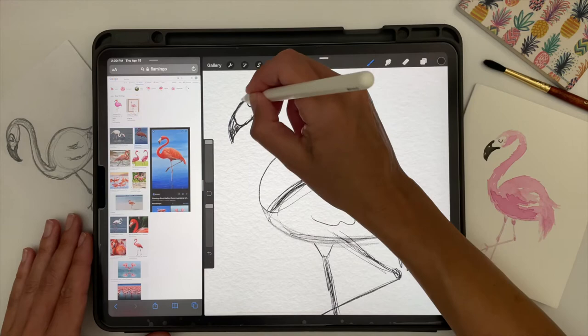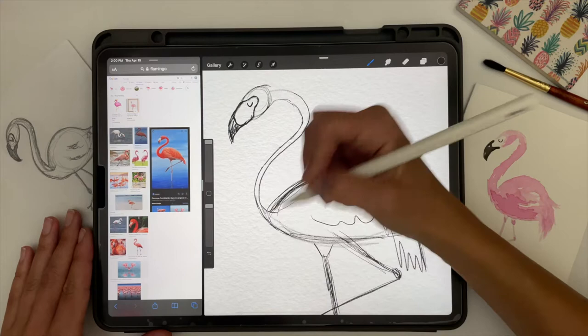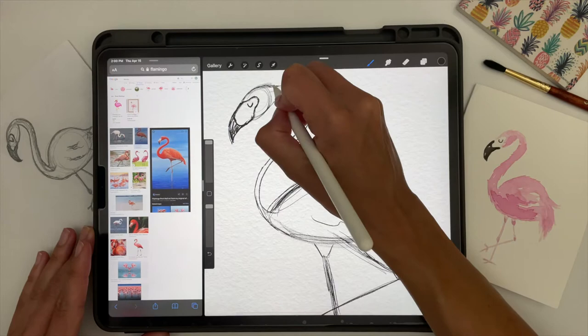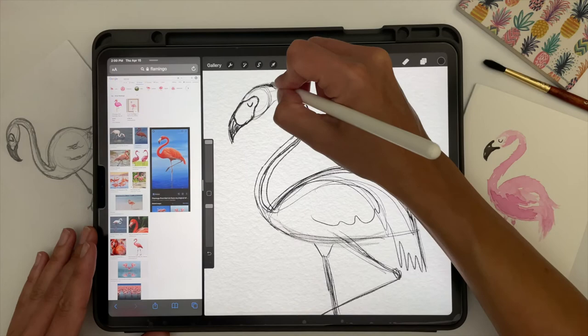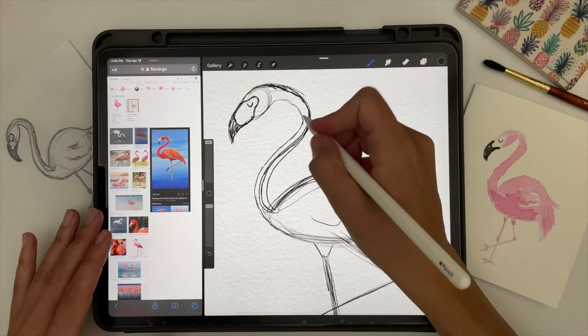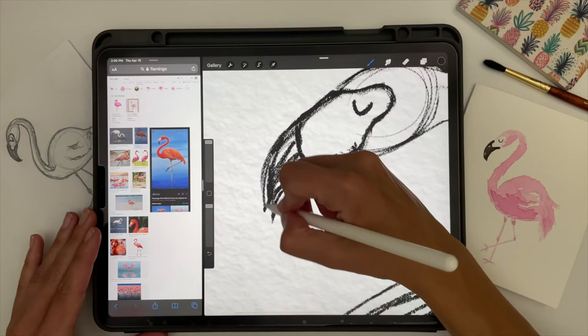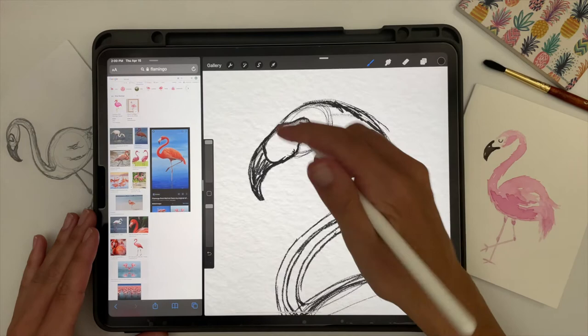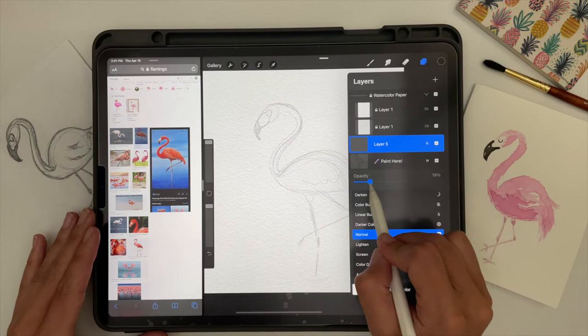Once you have your base sketch, you can go through and refine it to look more like a flamingo and less like a stick drawing. This helps you get the basic structure down so you have all the important elements laid out. My sketches are always super messy — it always starts out looking really crazy. Don't worry if it looks really bad at first; it's just a sketch, it's not your final product. I'm going to go over this in a new layer, turn down the opacity on that first messy sketch, and refine it into a neater sketch.